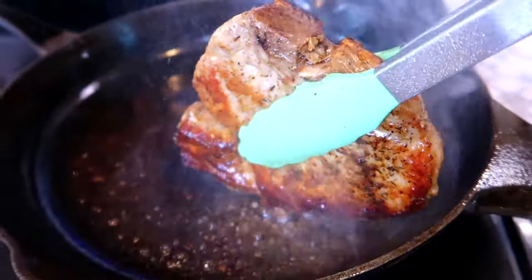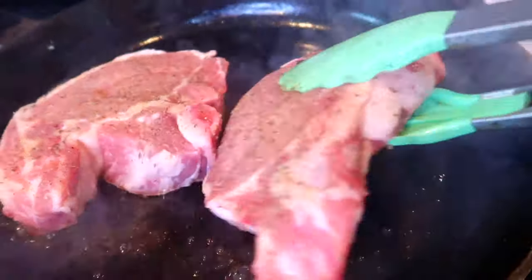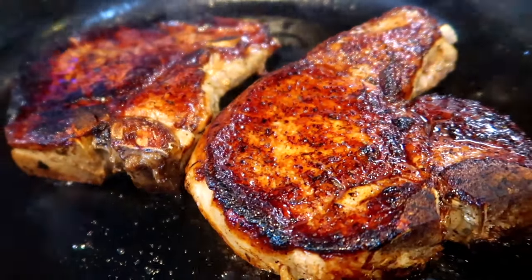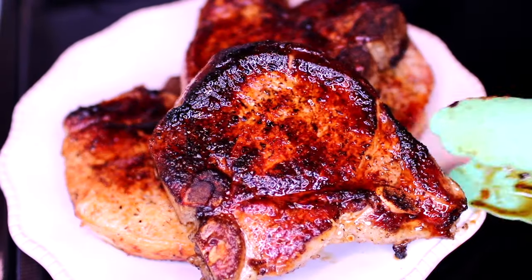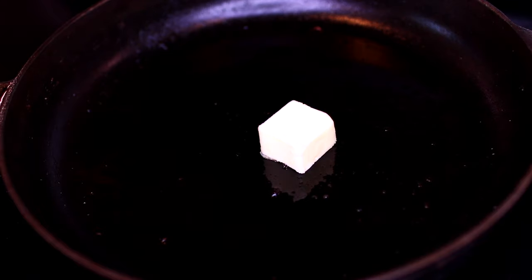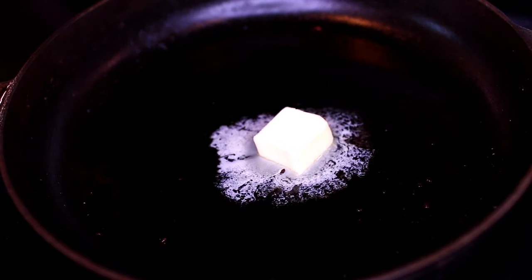Once the first batch of meat is done cooking, I'm going to toss in the second batch and follow the same steps. As soon as all your meat is done searing, go ahead and set them aside on a separate plate for later. Next, turn your heat down to medium.